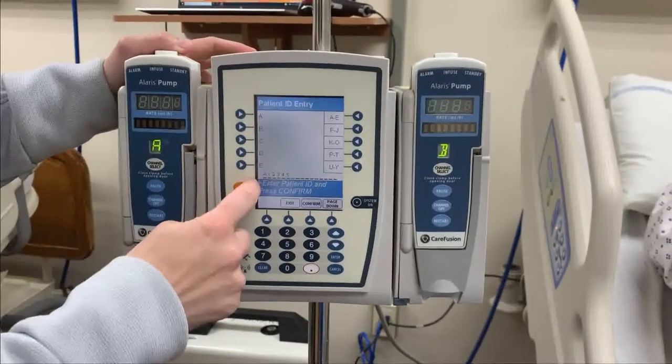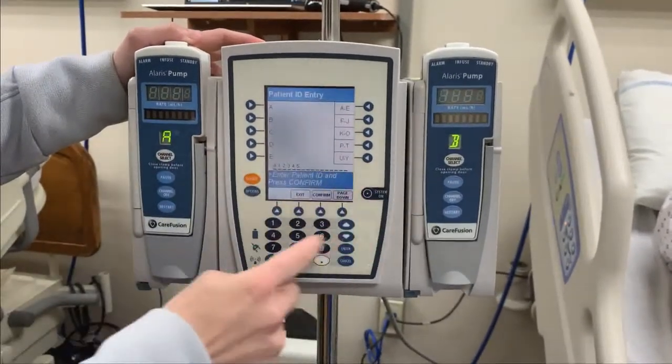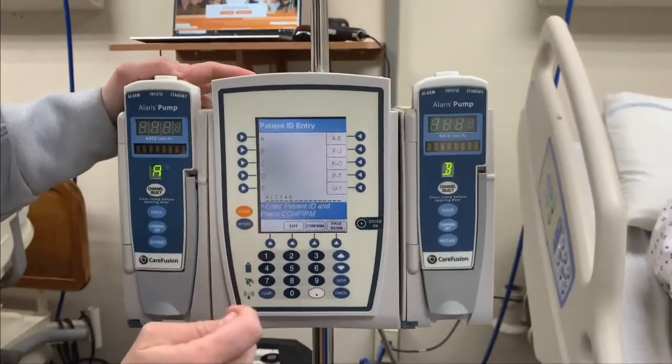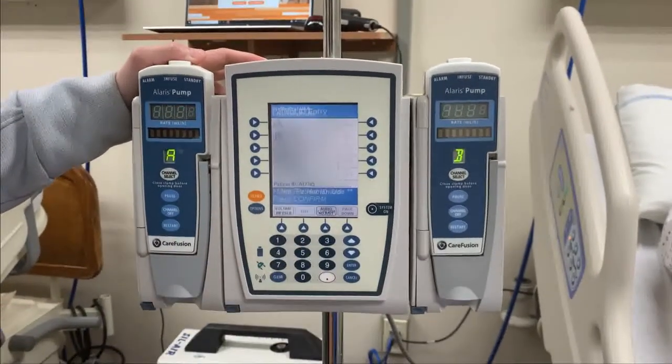Your alphabet letters are here and your numeric values are here. Once I'm good with that, I'm going to confirm that that is my patient.